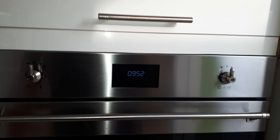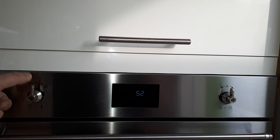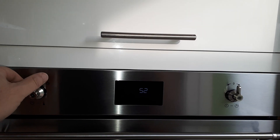To adjust the time on the SMEG oven, hold the button to the left or to the right until the hours start flashing. Then turn it left or right to adjust the hours.